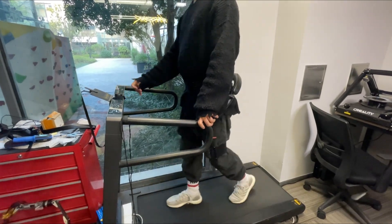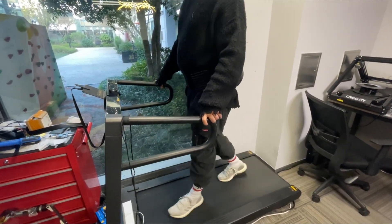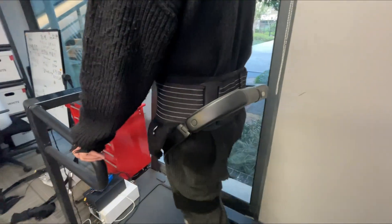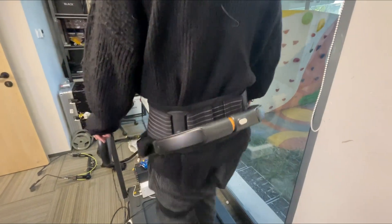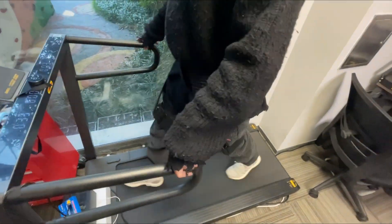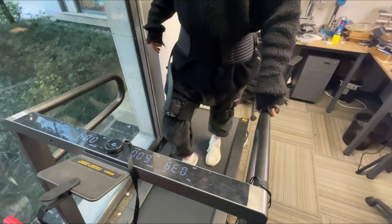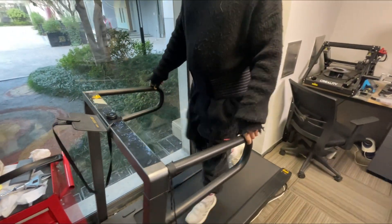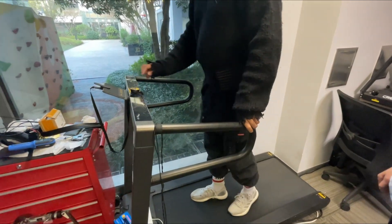He's demonstrating the walking mode. Walking speed is about 30 miles per hour — there are three modes in total. Running mode: double-click and I will try to run.